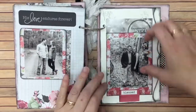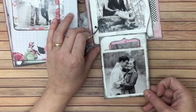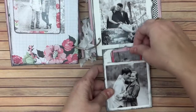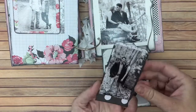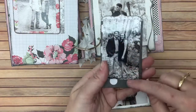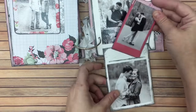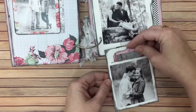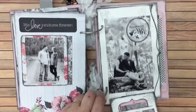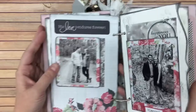Then here's another flap, and this one has a pocket. I used just scrap pieces to extend the paper here so that it would stick out of the pocket a little better — that was my fault, not Jennifer's template's fault.